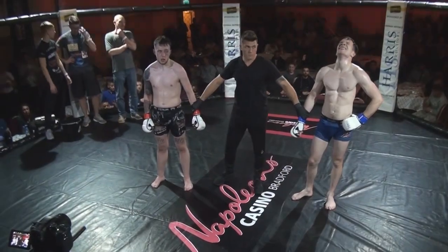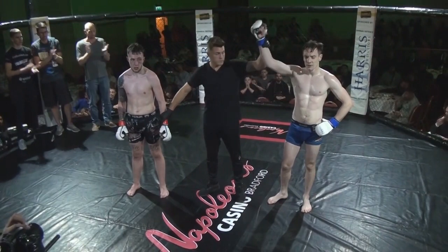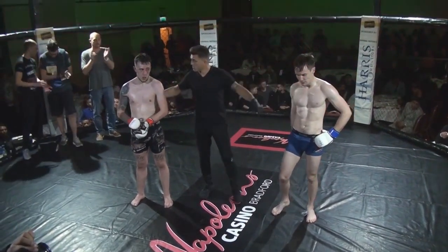Three in favour of your winner by unanimous decision. In the blue corner — Jason Brouillian!